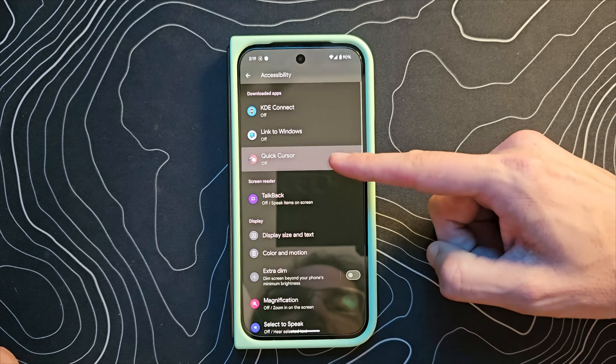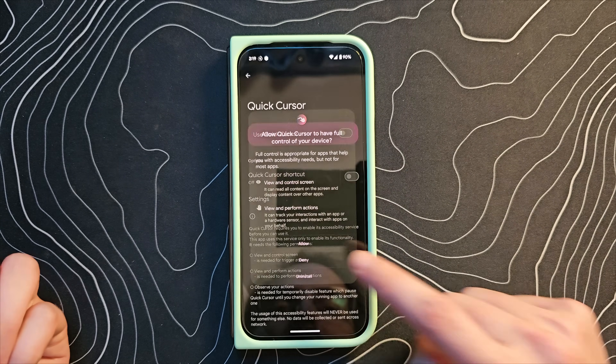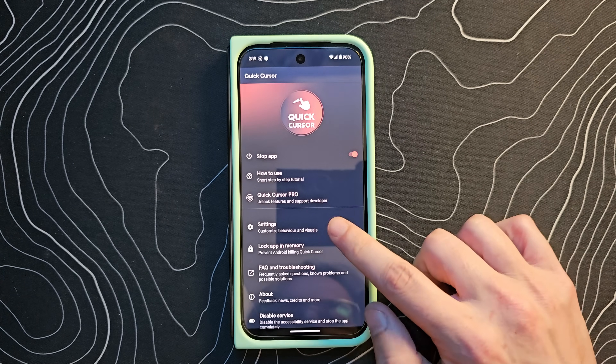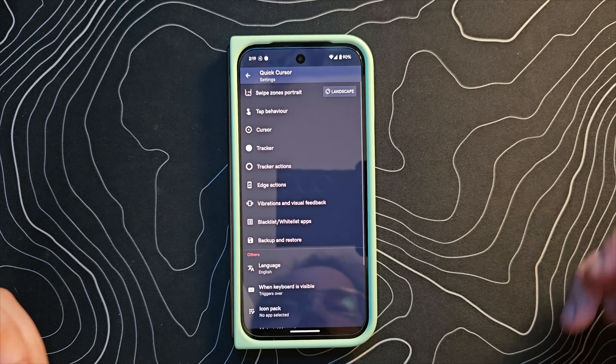So what you're going to see here is Quick Cursor — just turn that on, allow, and then hit your little check mark and you're pretty much good to go at that point, but we do need to potentially customize a couple of things.